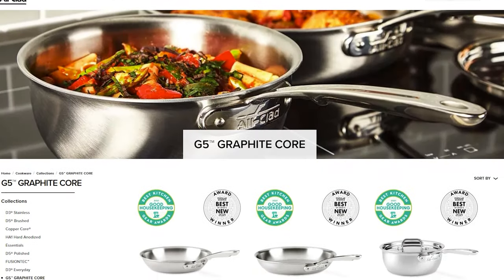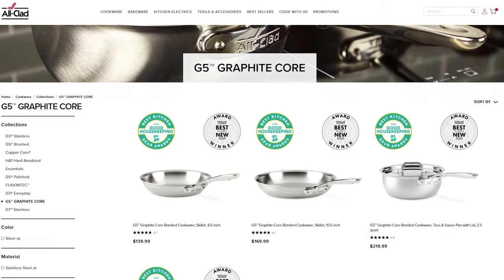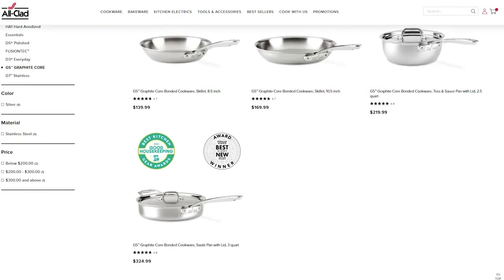The one downside of this collection is that there are only a few pieces available. Currently, there's only an 8.5-inch skillet, a 10.5-inch skillet, a 2.5-quart saucepan, and a 3-quart sauté pan.